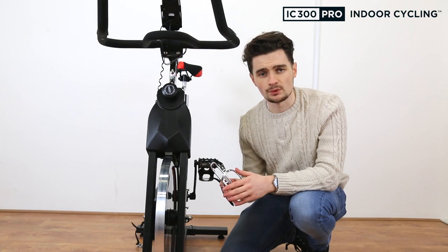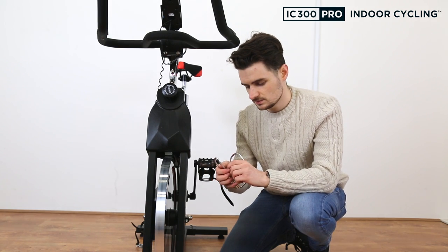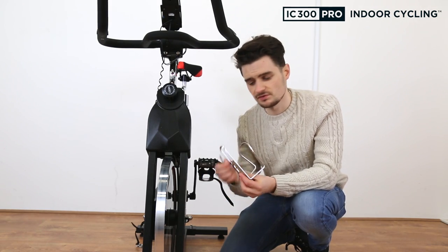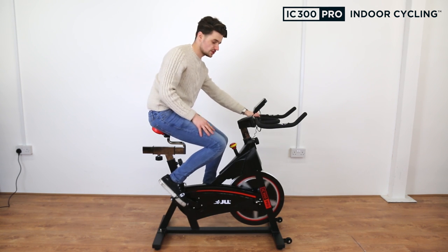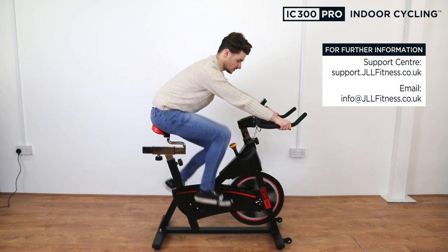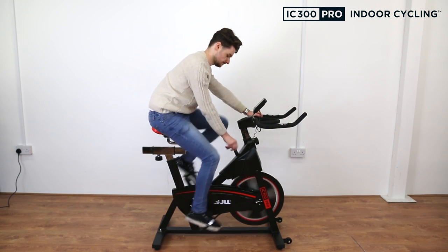Finally, attach the bottle holder by removing the two screws inside the frame, threading them through the bottle holder, and reattaching using the screwdriver on the multi-tool. Once you've finished assembling your bike, give it a test — gently pedal and listen for any unusual noises, make sure the monitor and heart rate sensor are connected properly, and go through the resistance levels to check you can feel a difference. And that's how you assemble the IC3 exercise bike!